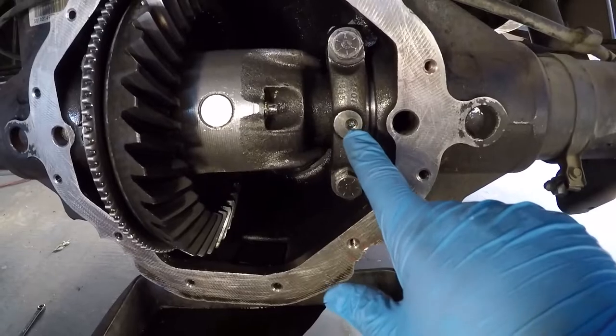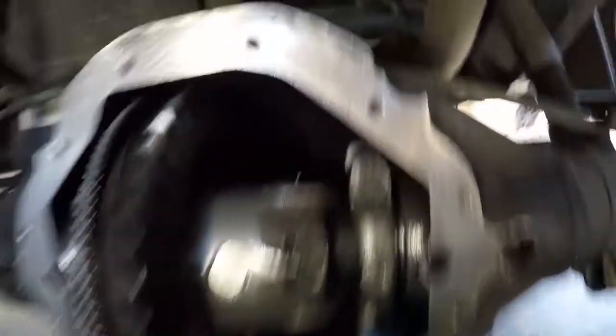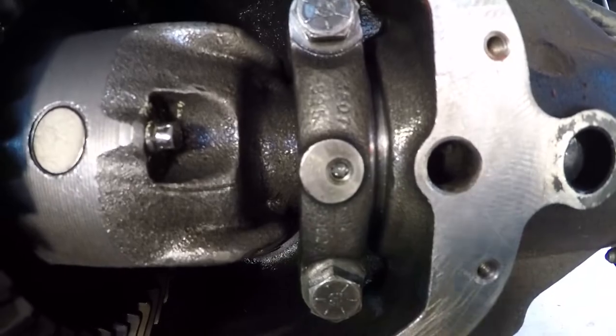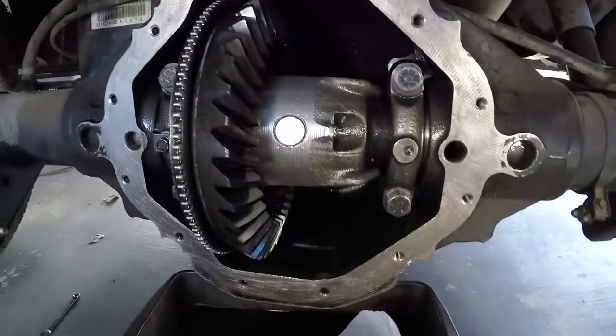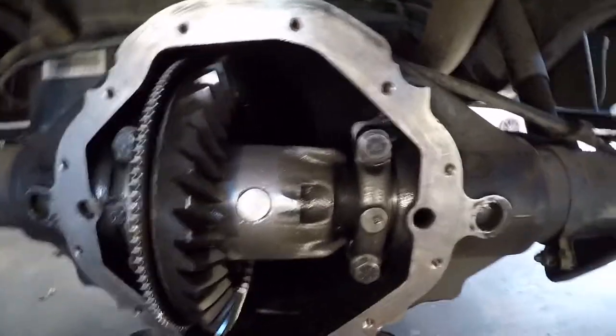I'm not sure if this bolt is missing or just goes on one side — I think it's stripped inside and the bolt head is snapped. I'm not going to mess with that. I'll just leave it, fill it up with fluid, and hopefully that helps.